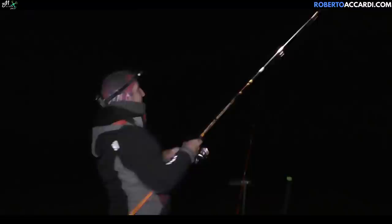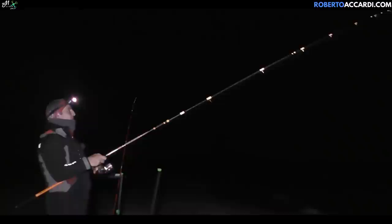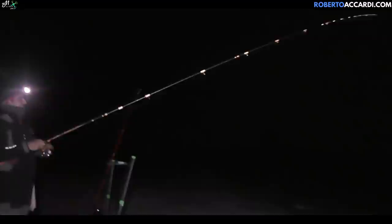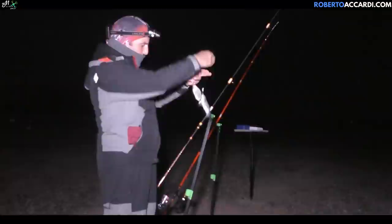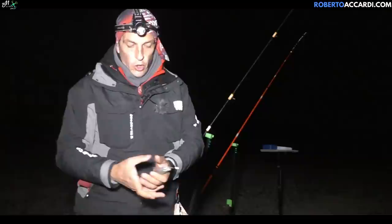I wanted to feel some bites rod in hand, so with the occhiate setup — luminous float floating — I also put it on the ledgering rod, thinking maybe I'd catch a nice occhiata on the ledger too. But the pattern seems the same as before: one and two! Let's see which is the biggest. This one. Let's show the biggest one to make a better impression. But the setup is always the same: very thin bracciolo 0.16, bracciolo of one metre ten to one metre fifteen, a fairly small coreano, and the brillatura.